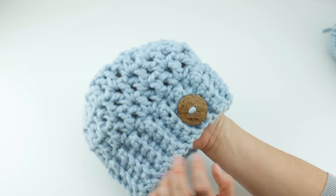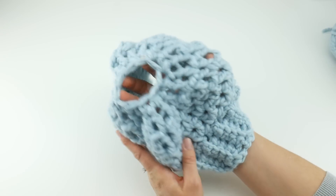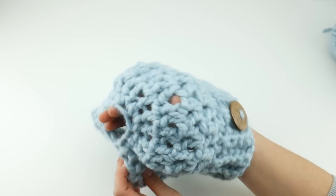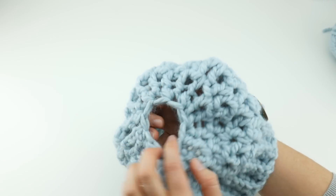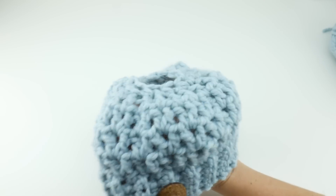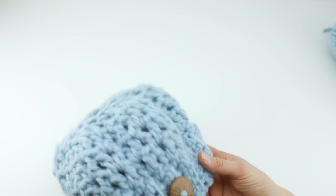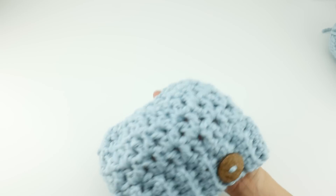If you have a special button or a pin for the holiday or something like that you can add that on there, and as you can see it has an opening in the top. I'm going to show you as we make the hat if you'd like your opening to be larger or smaller. I like mine to be a little bit smaller so I can also wear it like a ponytail hat. You can leave off that last round and make your opening a little bit larger if you have really long hair, a large bun, or really thick hair.